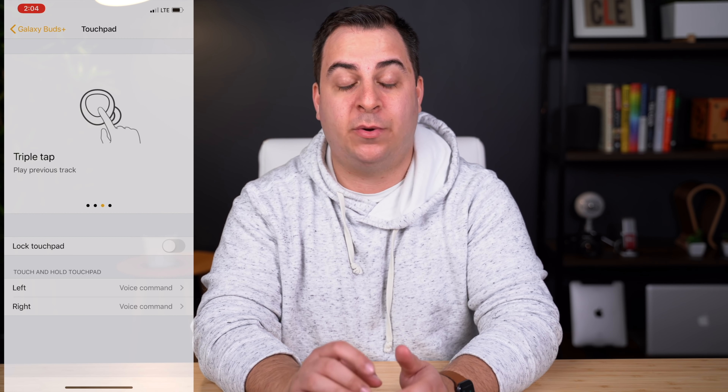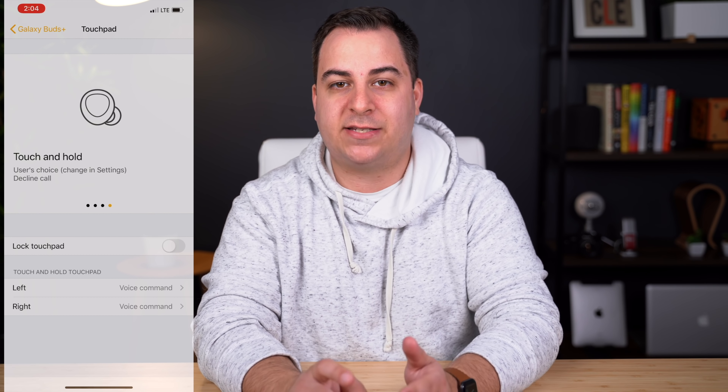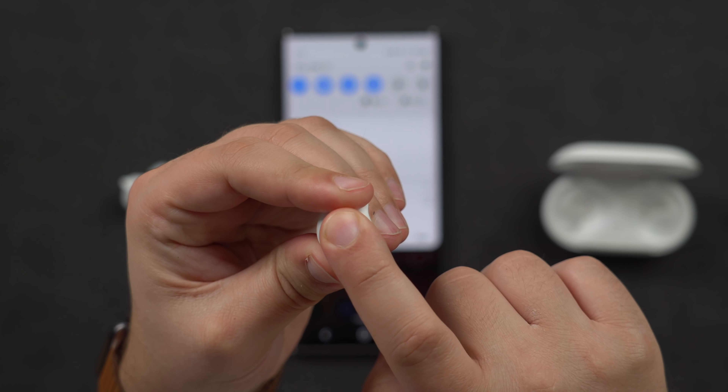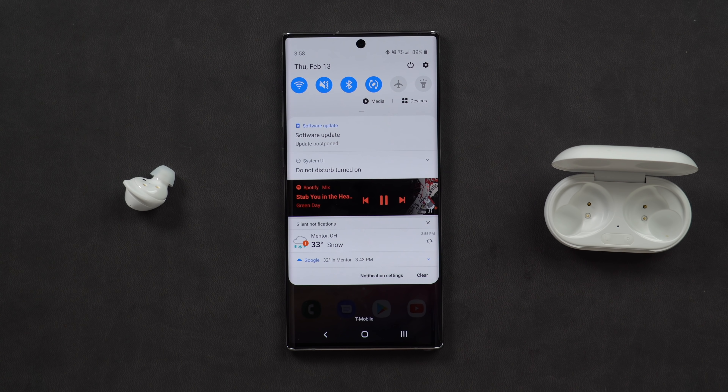But if you are connected to an Android device, you can actually customize the long press function to auto-launch Spotify, which is an awesome addition to the new Galaxy Buds Plus. Unfortunately, it just doesn't work when you have it connected to your iPhone, which is kind of a bummer.